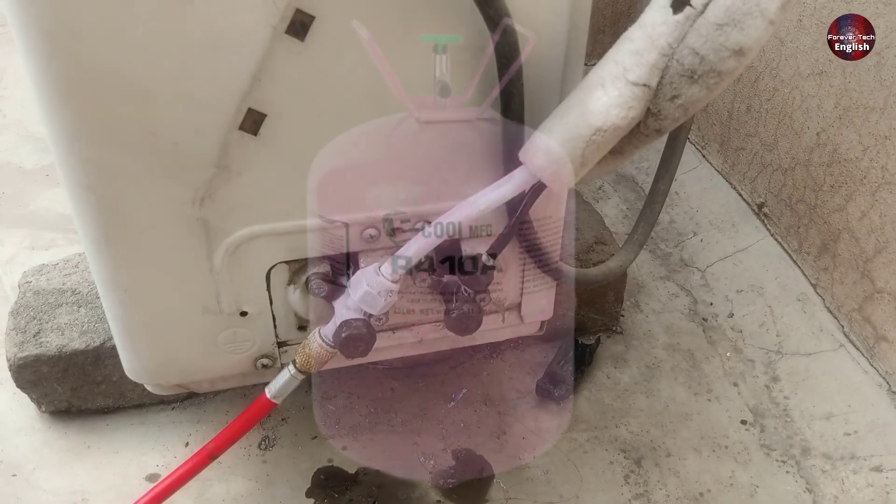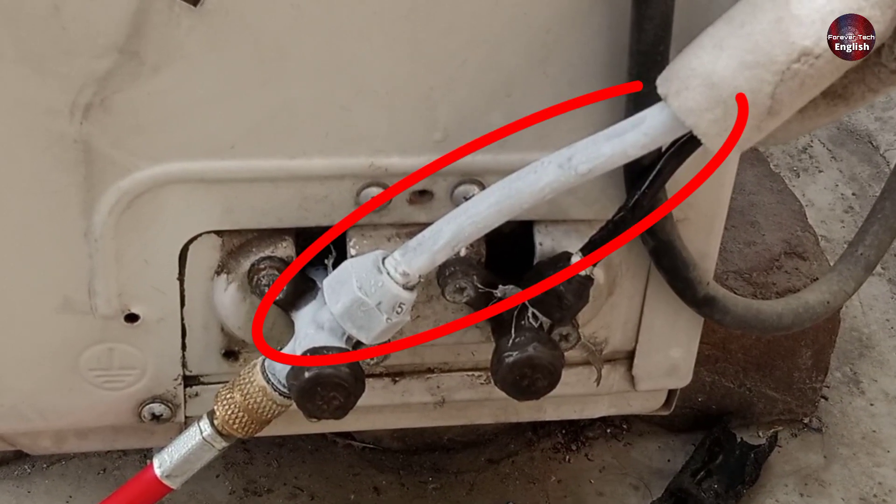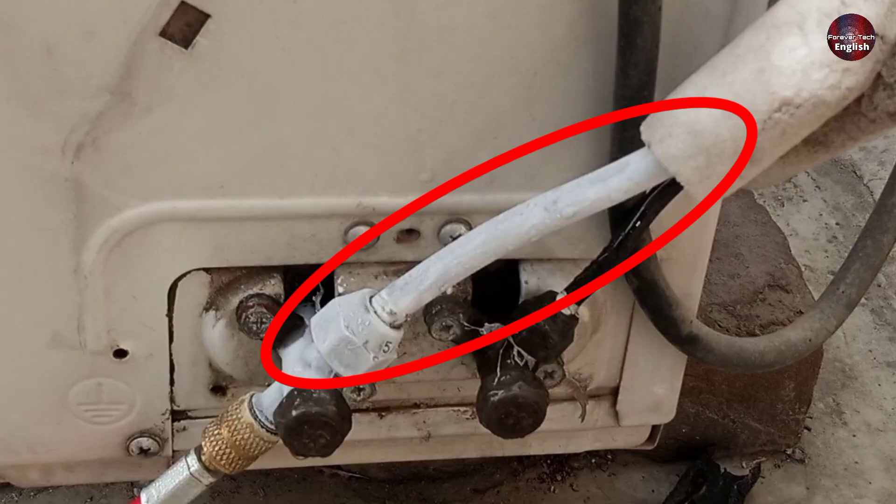This 1-ton R410A refrigerant mini-split outdoor air conditioning unit has ice on its suction pipe. So today in this video, I will tell you the main reason for ice forming on the suction line of the air conditioner.